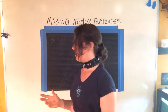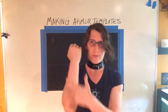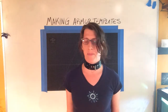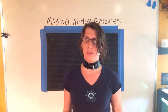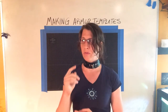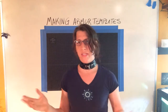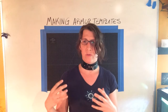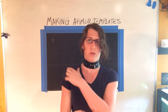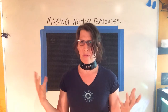Alright, so we're doing making armor templates again. On the other video we covered how to do a bracer for your forearm, and that applies to any long bony section — your shin, your bicep, your thigh — it's all the same template. But today we're going to cover what you do when you're at the elbow, or at the shoulder, or the knee, which is just sort of a round general vessel.